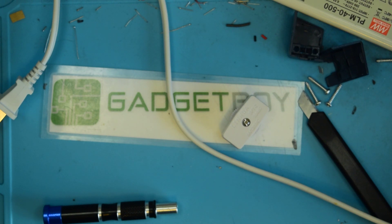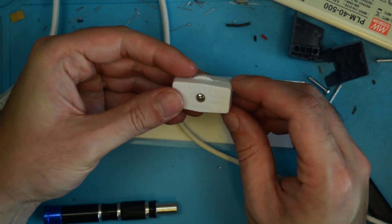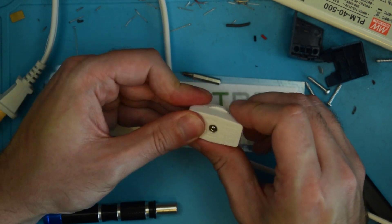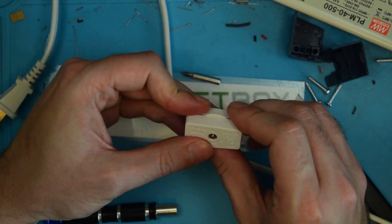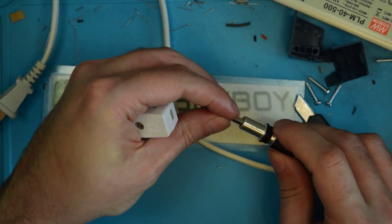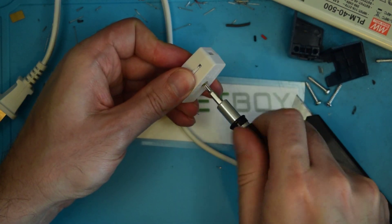I'm sure at some point everybody has had a power supply — or not a power supply, but a cord that has one of these switches on it — and you rotate it like this and it turns it on and off. But the insides of these are kind of interesting and sort of scary. So I'm going to go ahead and open this up, because you have to do it anyway to install it.